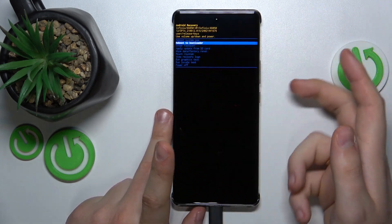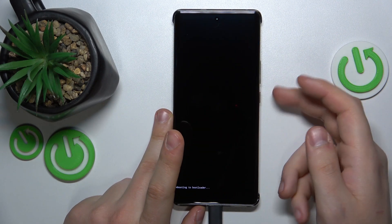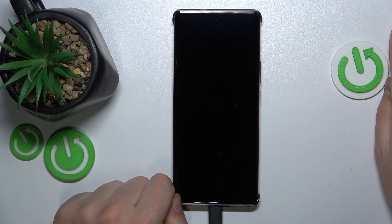Just select the reboot to bootloader option, press the power button, and your device will be restarted to bootloader.